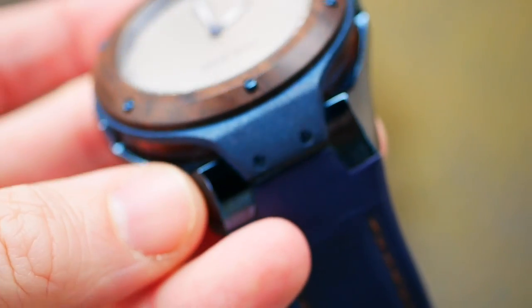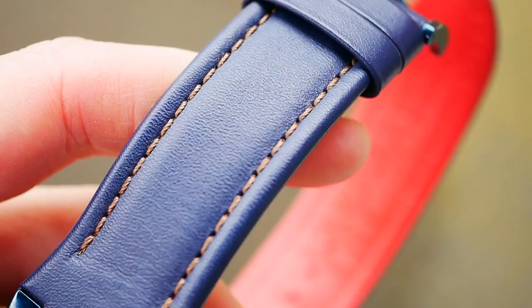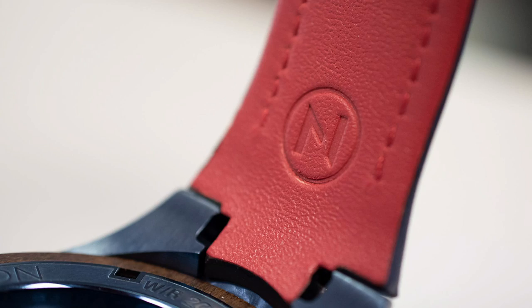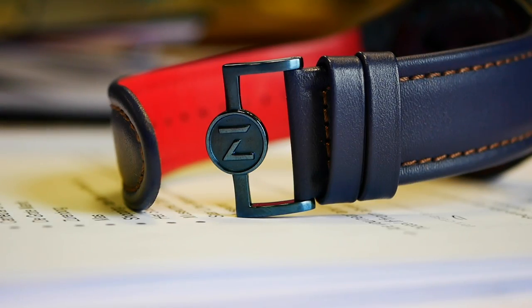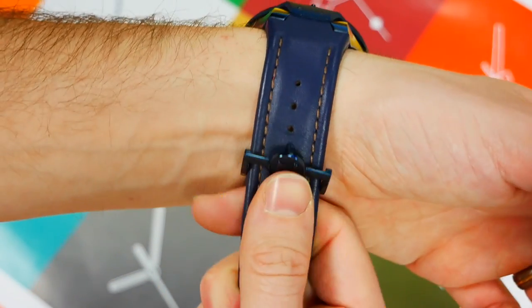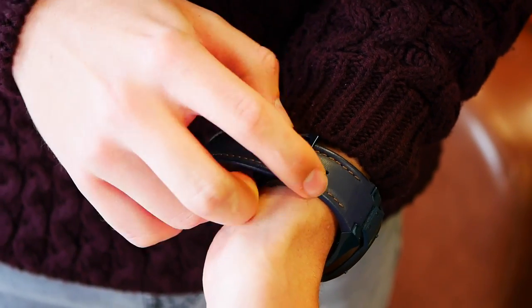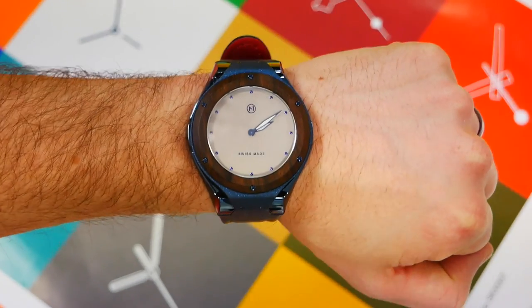The strap is very nice thick leather — I like the way it's blue to match the case, with the blue flowing through from the dial too. There's sporty red on the underside, which is a nice touch. The leather is very soft and supple straight out of the box. The buckle has a deeply embossed Nove logo; it's a pin buckle — you slip it on and push the pin into the desired hole. The keeper loops are a little loose, so they can occasionally slip off.